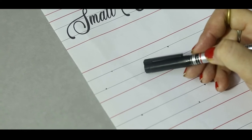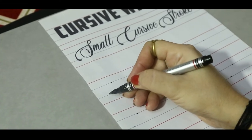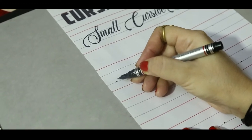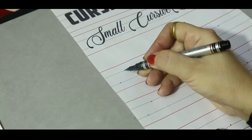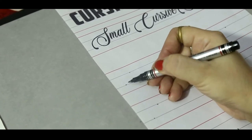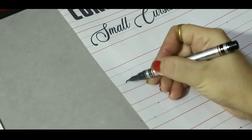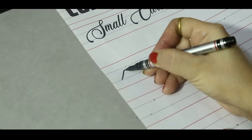How? Let's start. Get your pencil ready on the dot on the third blue line. Then we will go towards the second blue line, and then we will make a little curve here. See? Get your pencil ready on the third blue line. Go up, up, up towards the second blue line.